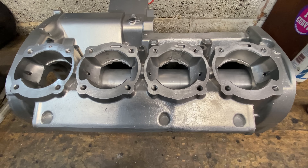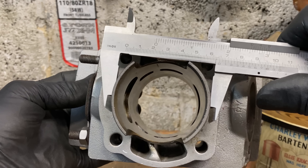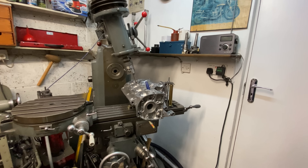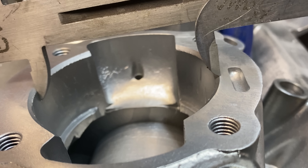Well, the crankcases are basically finished and they look amazing — I'm really pleased how they turned out. But I'm going to be fitting the S3 400 barrels and they have slightly bigger protrusions on the bottom, so I have to bore out the crankcases to suit. I mount the crankcases onto my milling machine table and incline the head over at 19.5 degrees in line with the mouths of the crankcase.